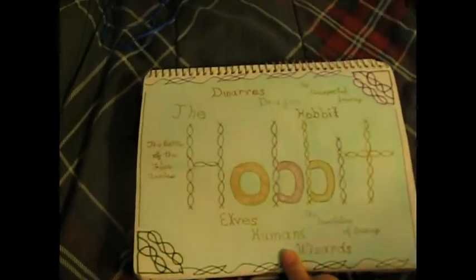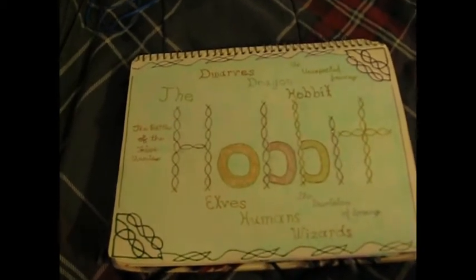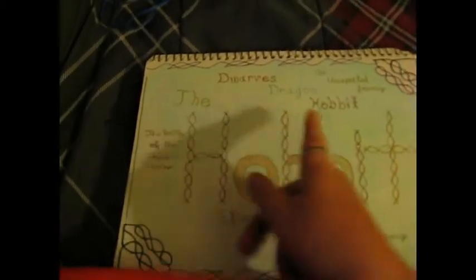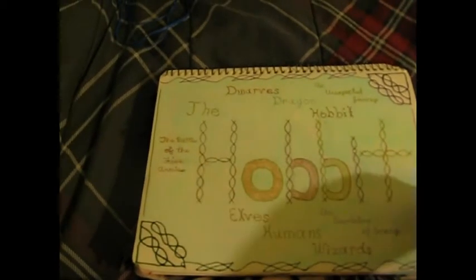This is of course The Hobbit, and this was kind of the second try for the Celtic knot design. And of course it has the movie titles on there, and of course the elves and humans and all that good stuff.